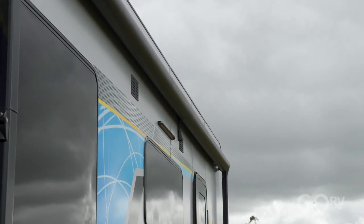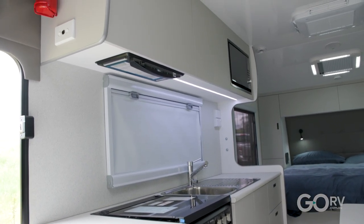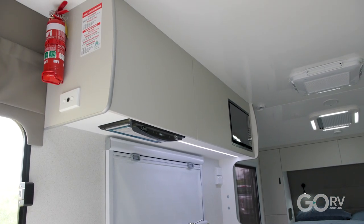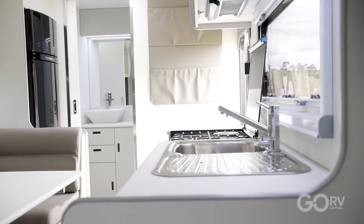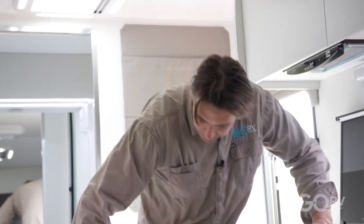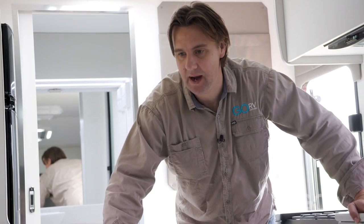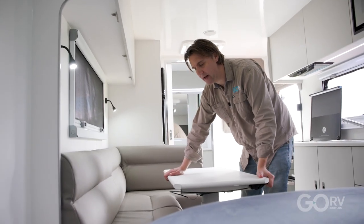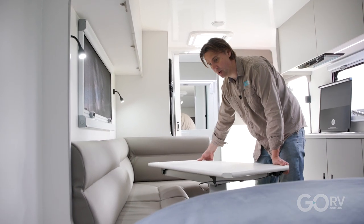One thing that strikes me about this caravan is the amount of living space, especially in the middle of the van right about where I am now. That kitchen is quite sizable and as I mentioned this dinette is fantastic — there's a lot of space here. I feel like with this particular layout they really have prioritized living space, and that is always a good thing. There is a little hatch down here, but to get to the storage space we're going to have to remove some seat cushions. That's not necessarily a bad thing, especially when you have a table that can quite easily move out of the way — this table will actually swivel in any direction you want for easy access.